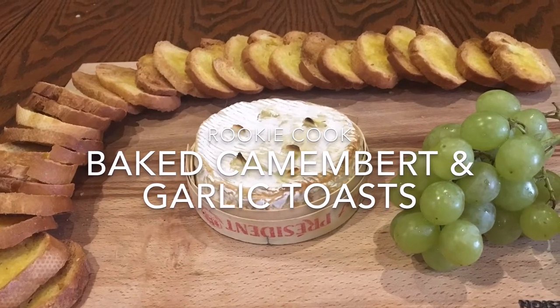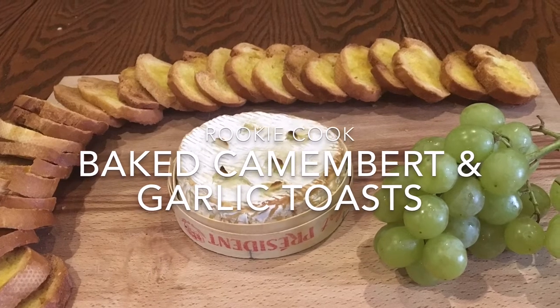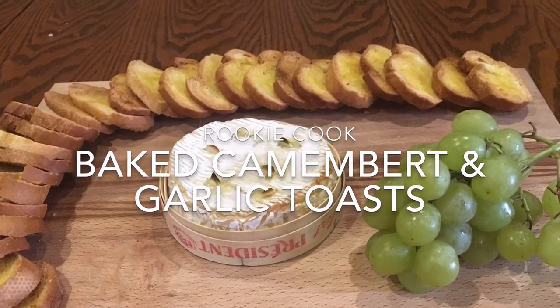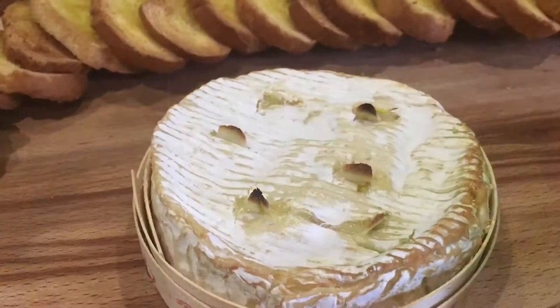Hi guys, today I made this gorgeous baked Camembert with garlic toasts and it was so easy I feel a bit cheeky calling it a recipe — it's a bit of a rip-off when the procedure is basically in the title.